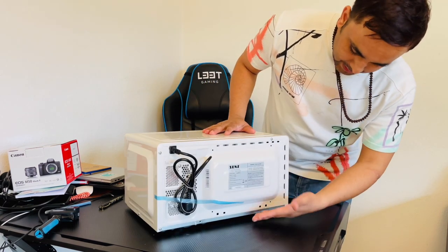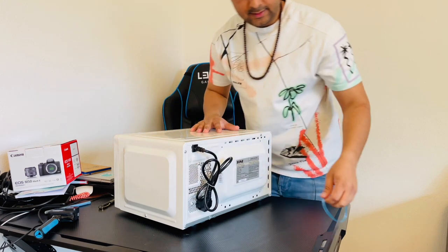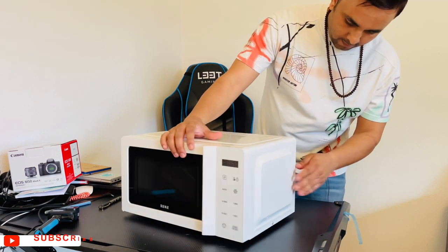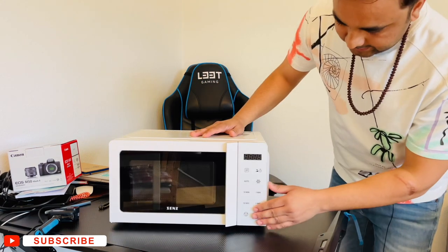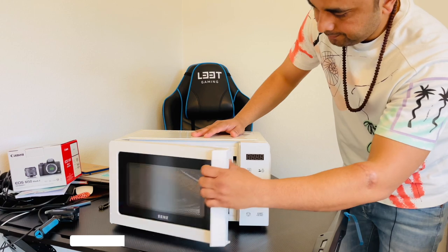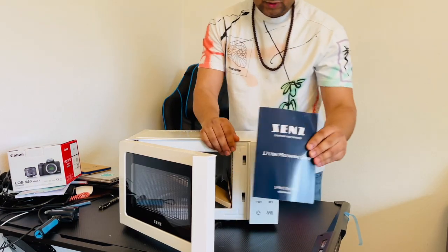Looking at the back side, it's the Zen brand — a local brand. The auto functions are available and there is a touch screen. A booklet is also included in the box.